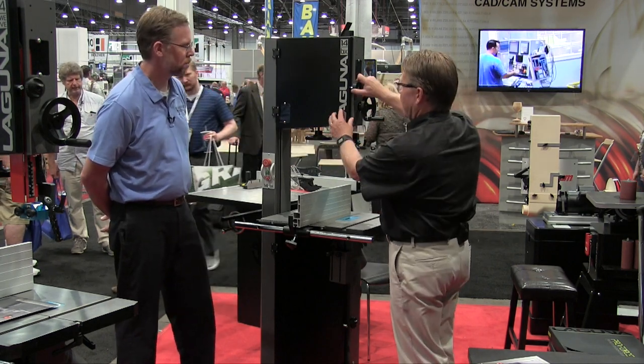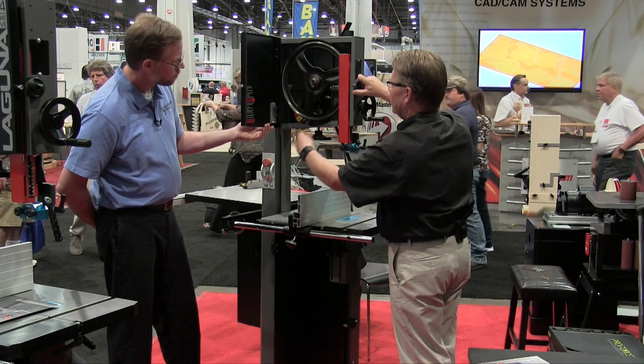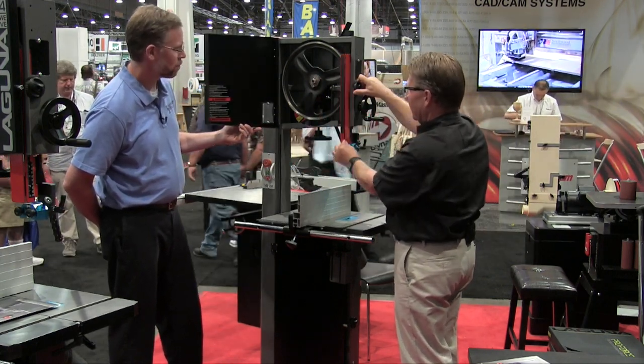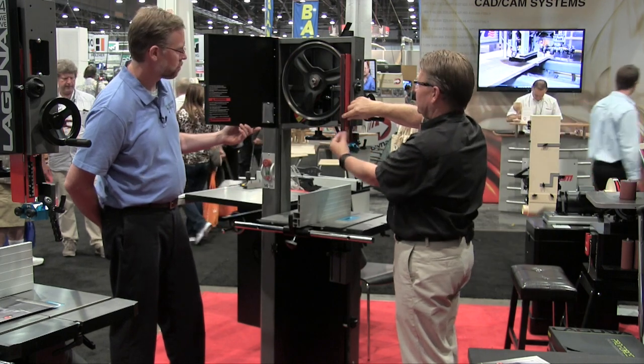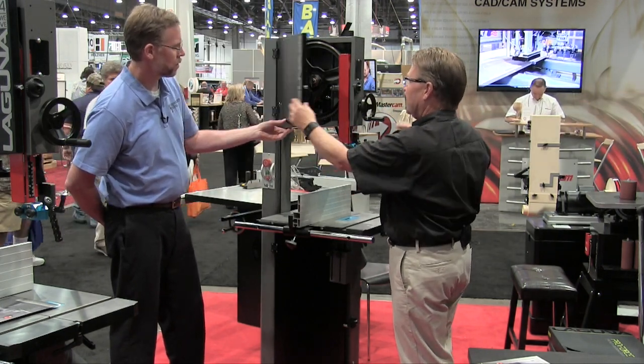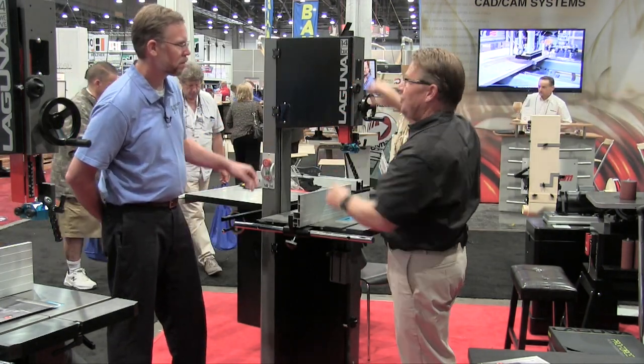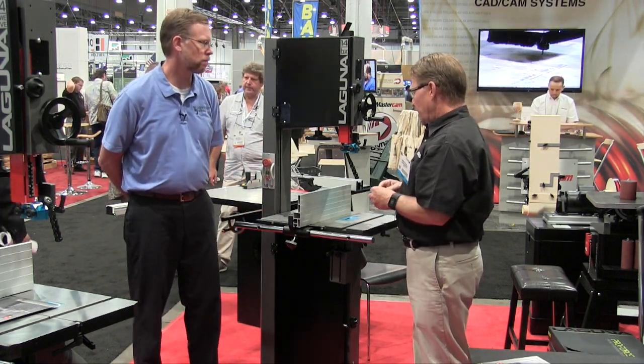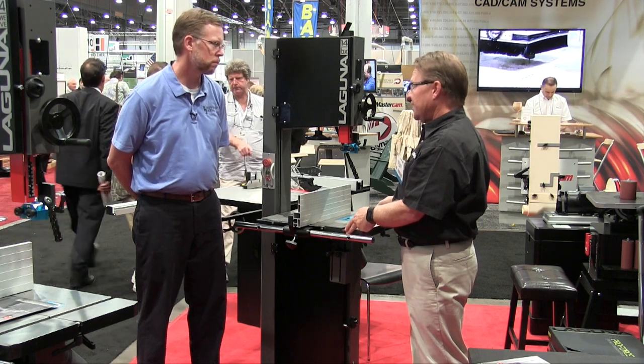We have really easy door opening, cast iron flywheels both upper and lower, and blade changes are quick — just like that. It's a really user-friendly machine. The table is 16 inches one way and 21 inches the other way.